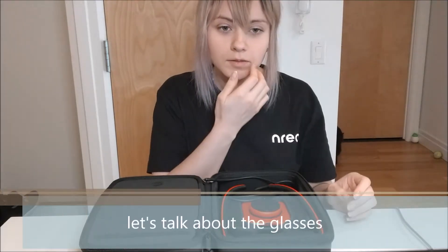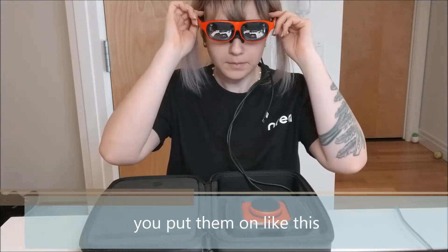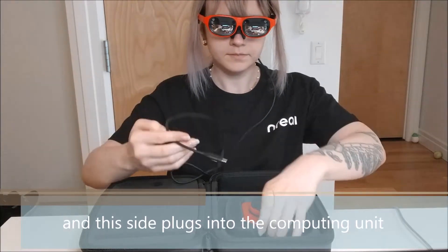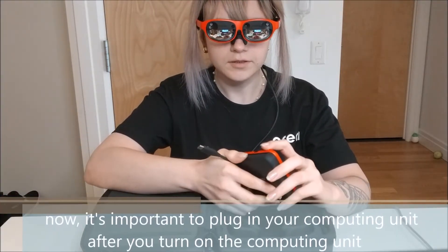Let's talk about the glasses. They're 88 grams — really light. And then this side plugs into the computing unit. Now it's important to plug in the computing unit after you turn on the computing unit.